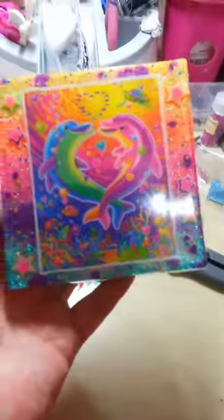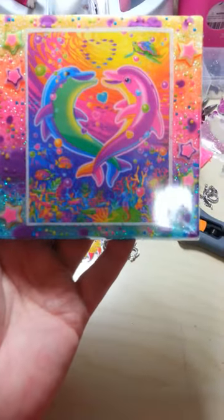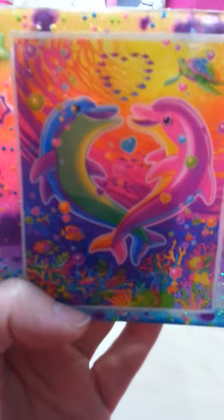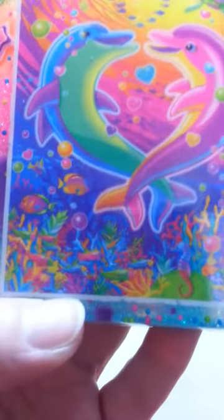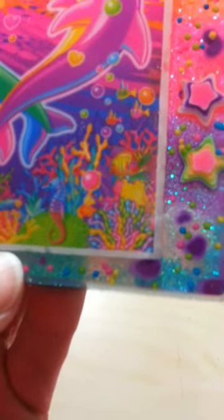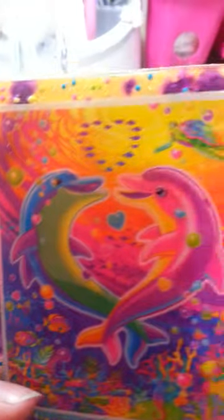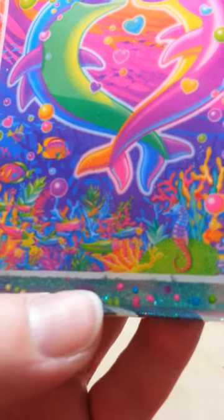My second piece is my Lisa Frank tile. I love, love, love the way this turned out. I love Lisa Frank — she's colorful and she's awesome. Now I sealed this before I set it, and you can still see some watermarks on the sides and stuff, which really annoys me because I sealed it really, really good. And this is just a sticker, and I sealed it with glossy Mod Podge.